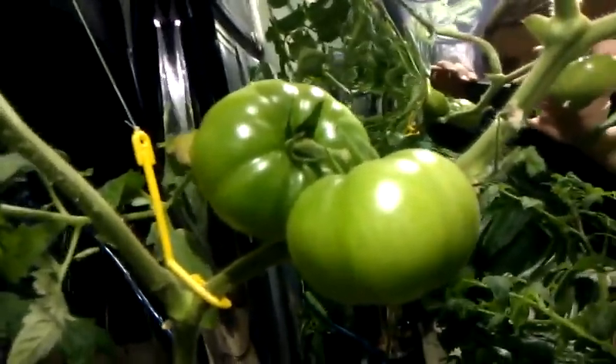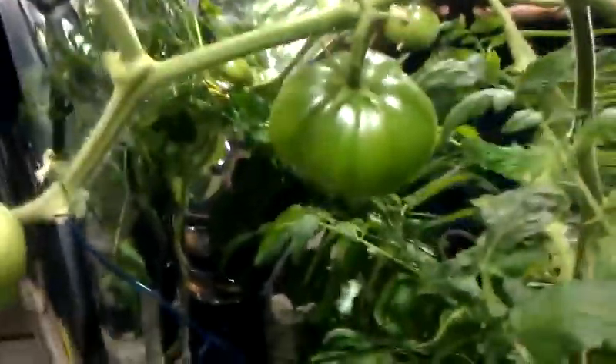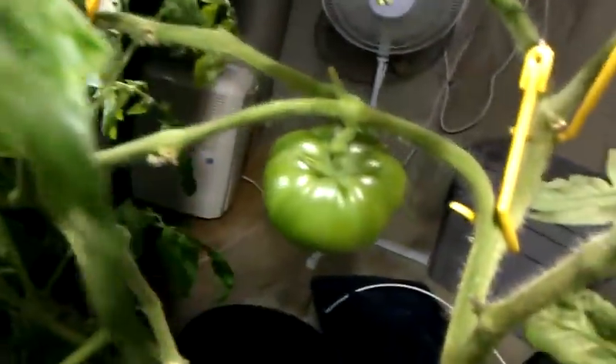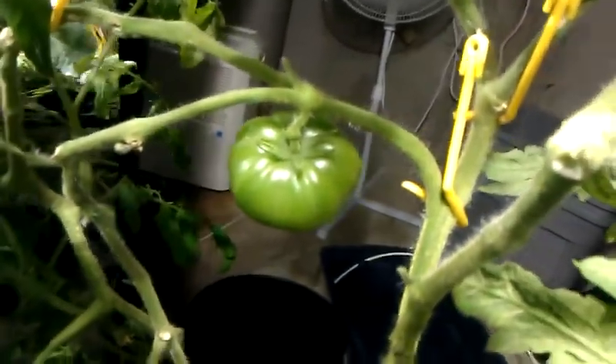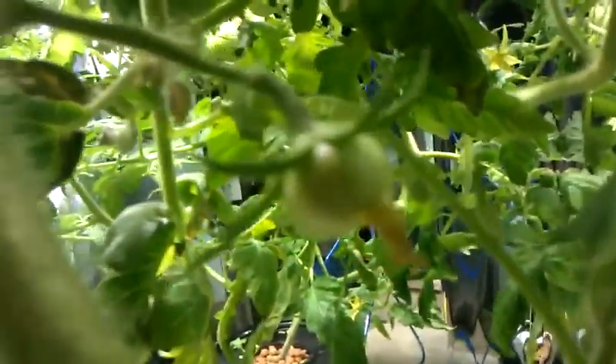What do you know about beefsteak tomatoes? These are hydroponically grown. This is my first grow ever with hydroponics. Everything is working pretty well. As you can see, that's how those beefsteaks start out.